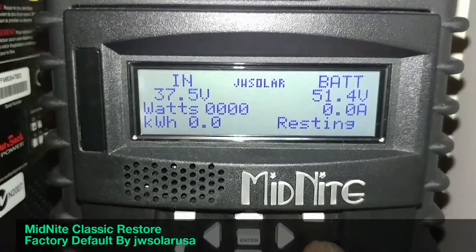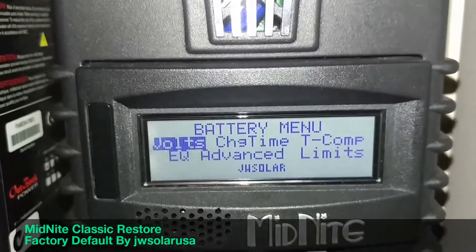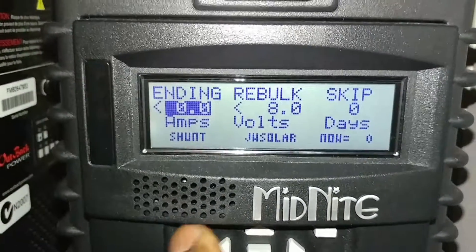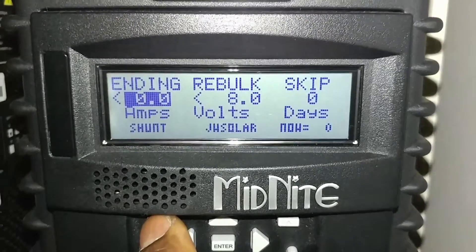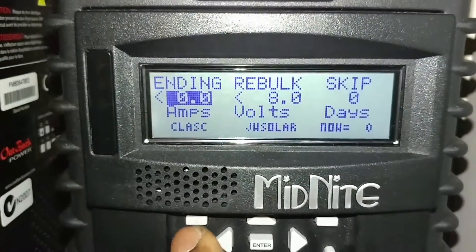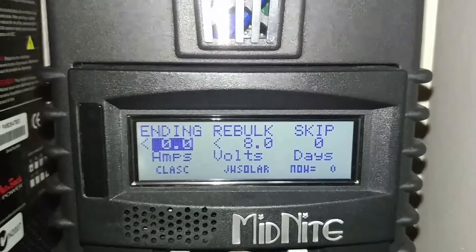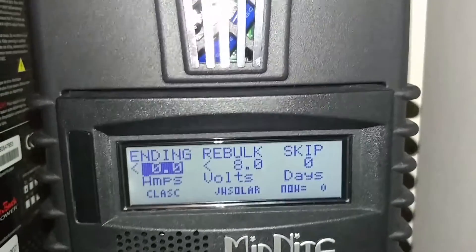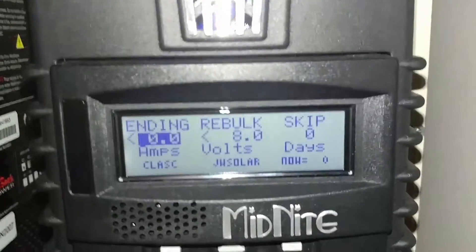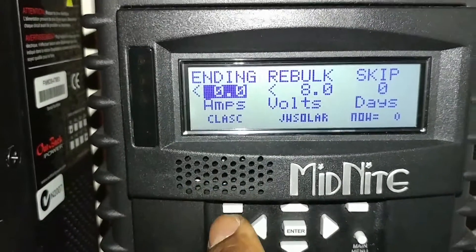Another important thing to set: go to Charge, select that, then go to Advanced. Right here you'll see a setting that says 'Ending Amps' — make sure you set it to 'Shunt.' You want the WizBank Junior to make the decision for the float, ending amps, and everything. The WizBank Junior monitors your entire system — your batteries, charger flow, ripple, and absorb. Make sure you change this and set it to shunt.